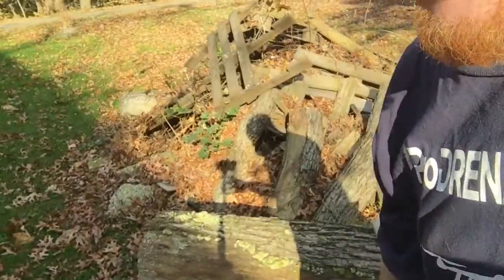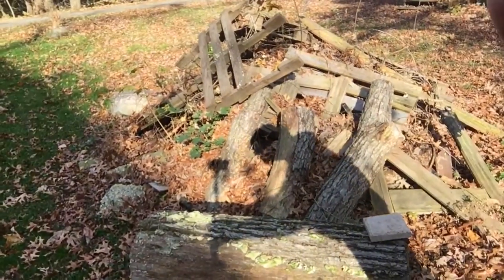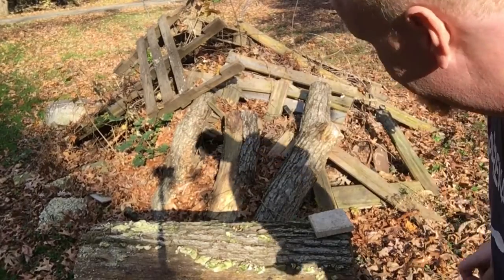So my theory is if one of these gets poked by something and punctures that foil, we could have some excitement. So I'm outside, I'm just gonna set this on a log, take this on a brick, and see if I can smash it and see what happens. Let's get set up — all right, all set up!